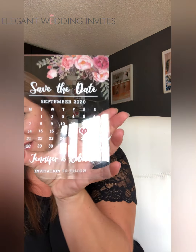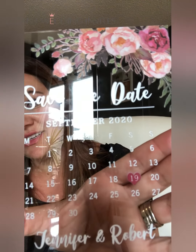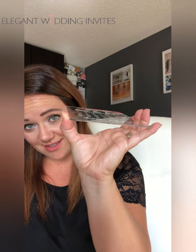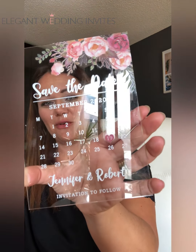Today I'm going to show you a save the date from Elegant Wedding Invites. I'm going to show you properly without the reflection. This acrylic save the date can be saved by your guests and it has the little heart on your wedding date, if you can see that over there.